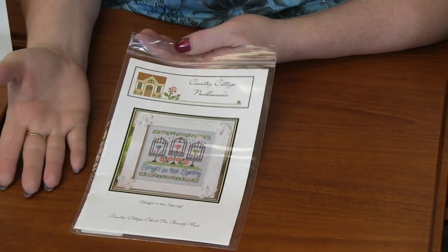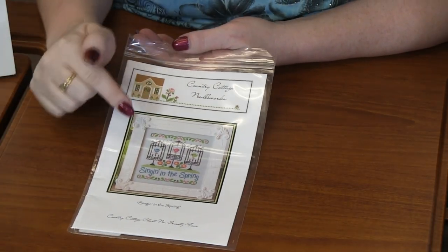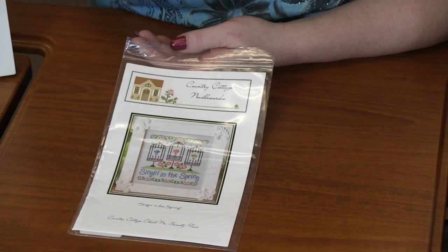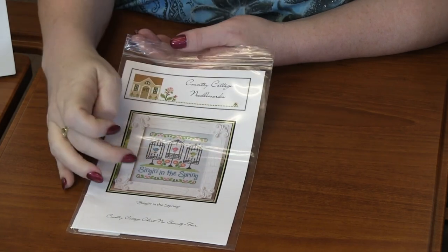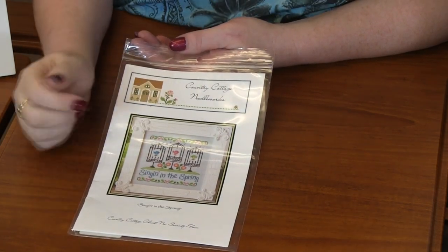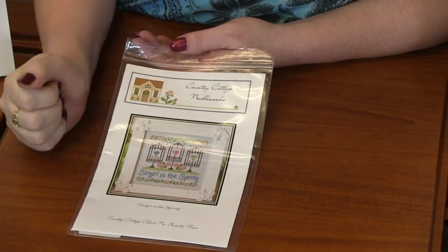So next, again by Country Cottage Needlework, is 'Singing in the Spring.' You've got the cute little trio of birdhouses with cute little birds, the 'singing in the spring' text, along with a row of flowers and the grass that they're sitting on.